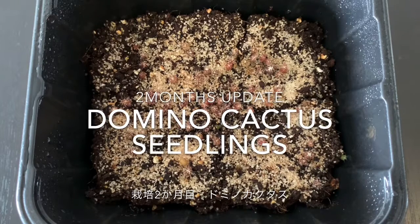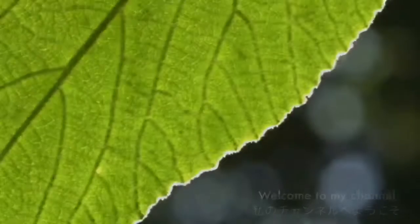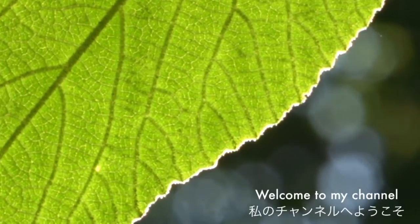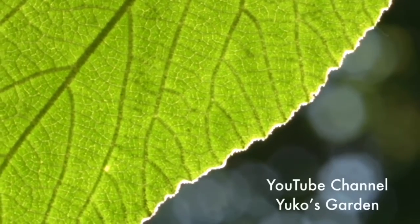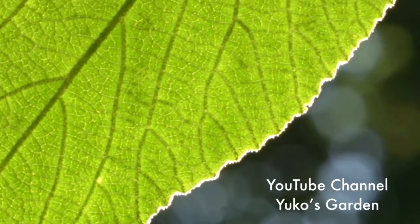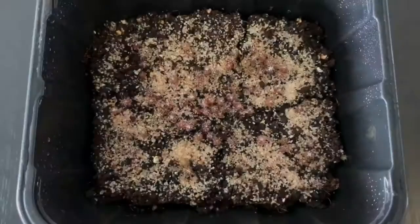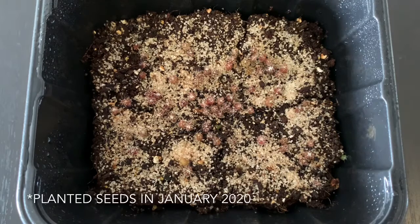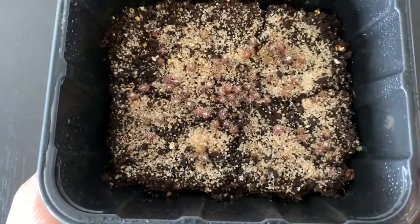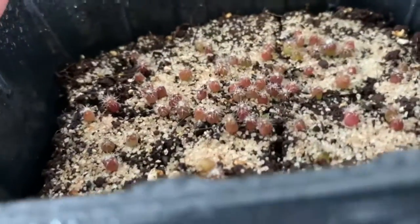Welcome to my channel. Hello, and today I'm going to show you my domino cactus sage rings update. I just want to show you how they look now.